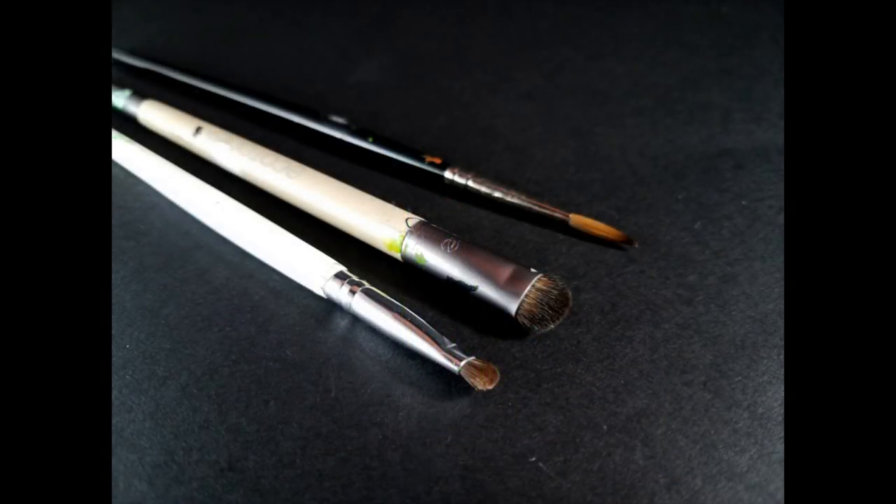For our brushes, we're going to be using a large layer brush. In this case, I'm using a Winsor-Newton size 1, but anything that you would ordinarily use to apply a shade coat will work. And then we're going to be using a large and small dry brush. The two pictured here are in fact makeup brushes. The larger one is actually an eyeshadow brush, while the smaller is a concealer brush, and you can get these at basically any retailer that sells cosmetics for anywhere from a dollar to three dollars.